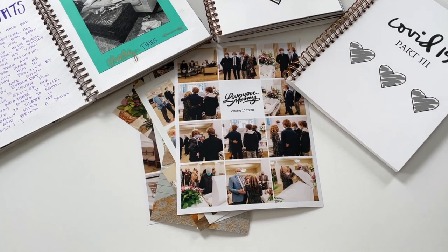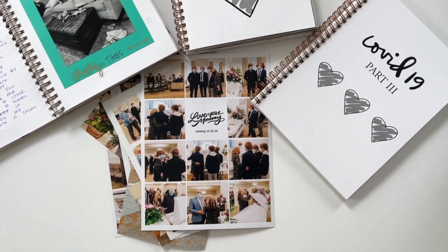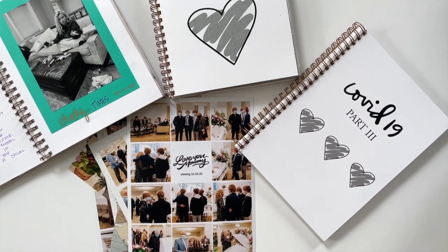Really all I'm using is some collage prints, a pen, some washi tape, and some tape. And I am then documenting how we have felt and how we have survived this past year, but we're still going.